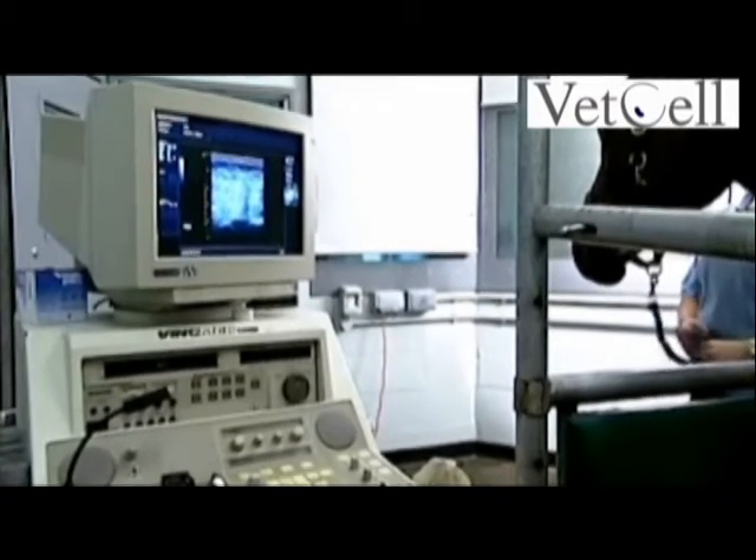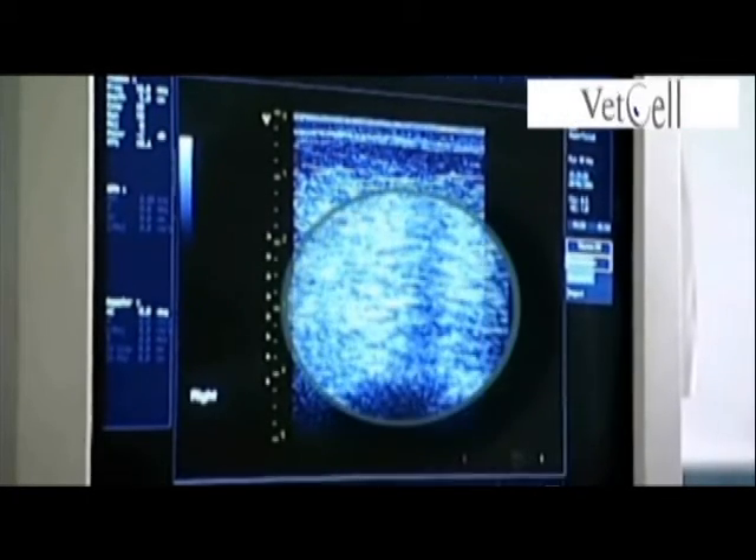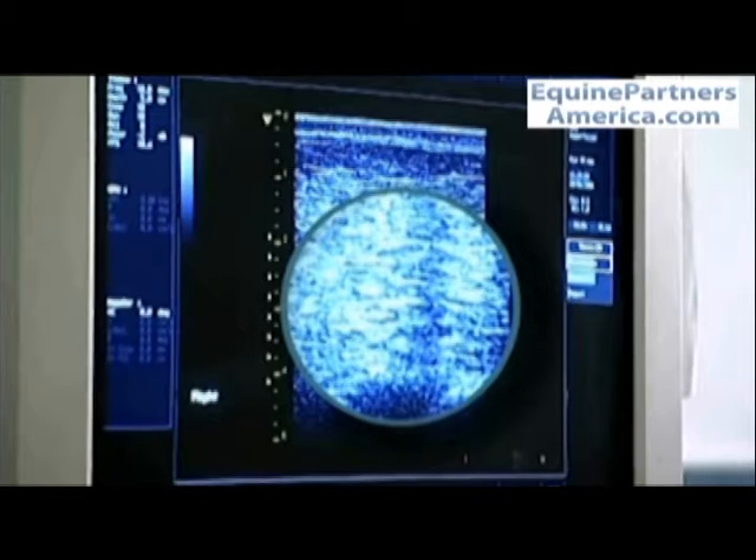We then locate the position of the individual sternebrae using ultrasound. This allows us to place the needle very accurately into each sternebra, rather than into the intrasternal spaces where there would be no bone marrow.